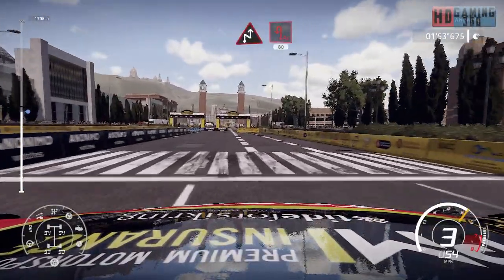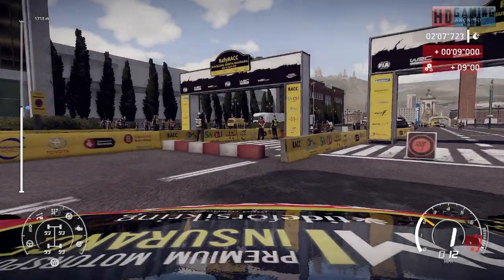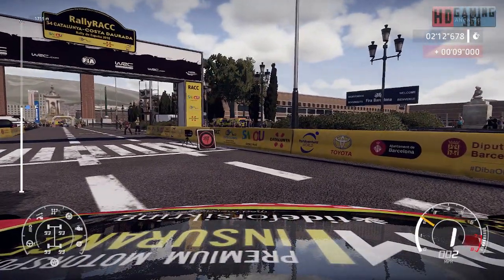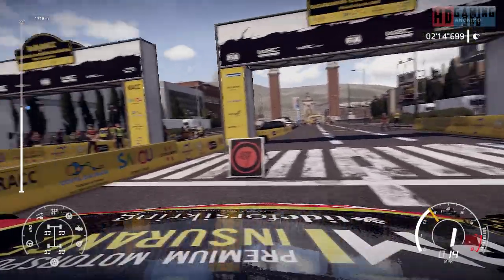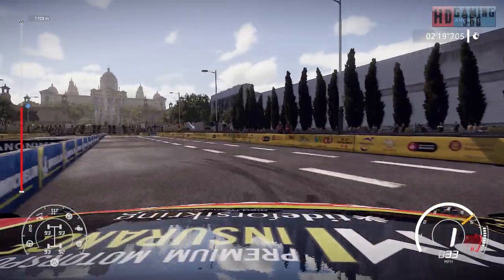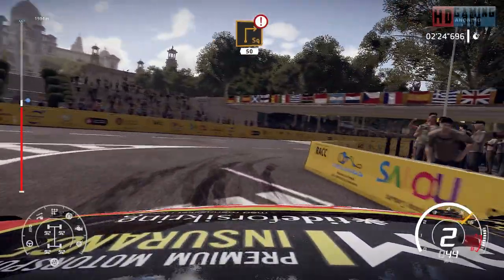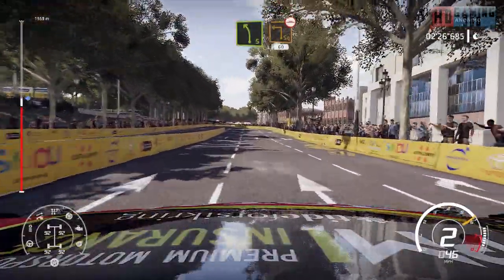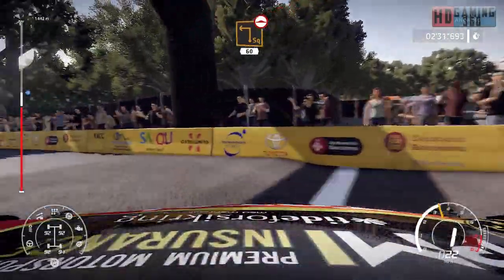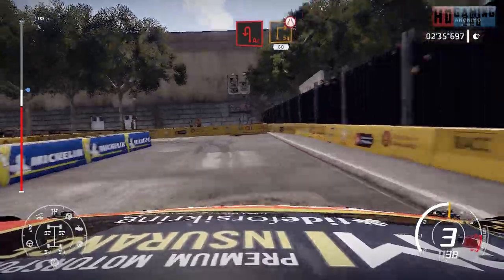Chicane right, into acute hairpin left, 80, keep left. Caution, square right, 50. Left 5, brake for square left, over button, narrows, 60. Acute hairpin left, and square right, narrows, 60.